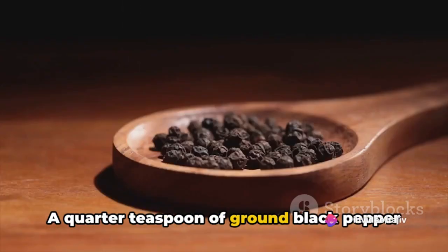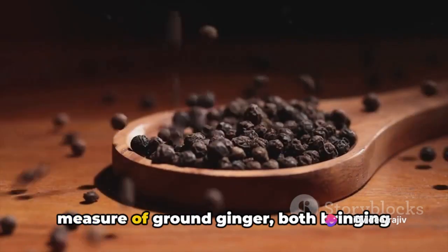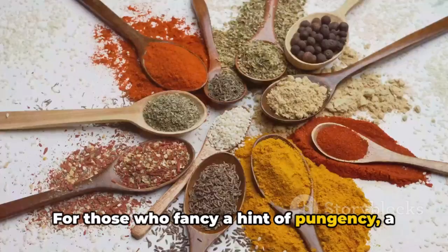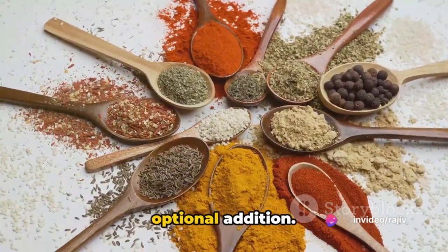A quarter teaspoon of ground black pepper joins the party, followed by a similar measure of ground ginger, both bringing their unique zest to the concoction. For those who fancy a hint of pungency, a pinch of asafoetida or hing is an optional addition.